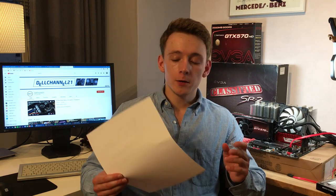Hi, DaltChannel21 here. For the last while I've been busy overclocking the EVGA Classified SR2 platform and in this video I want to share my findings and the general process. I've got my notes here with all the results, but if you didn't catch my previous video, the setup is as follows.